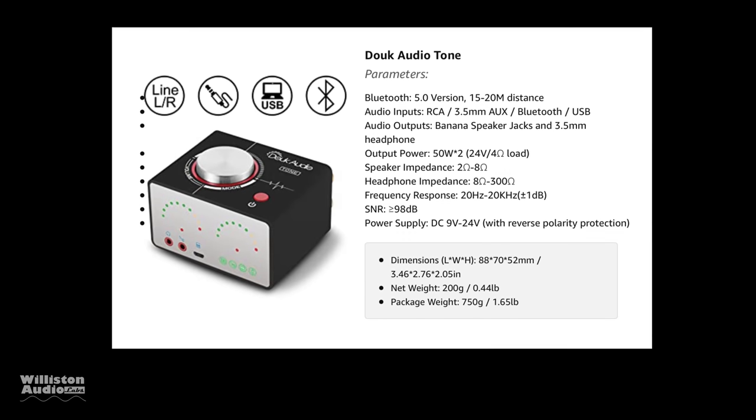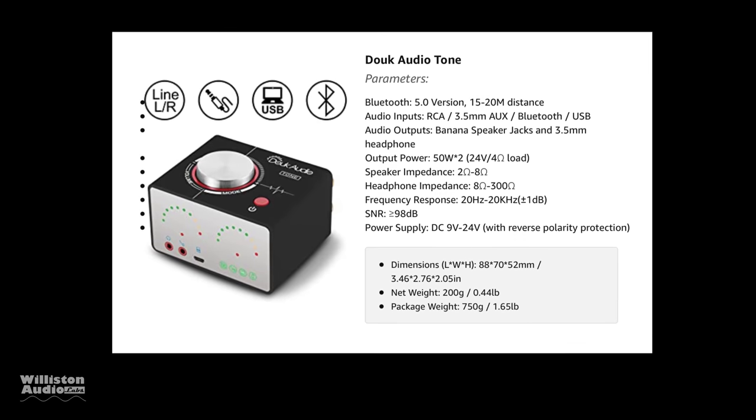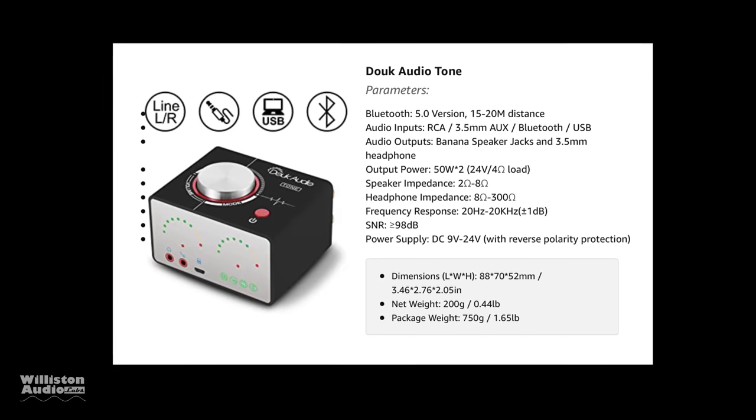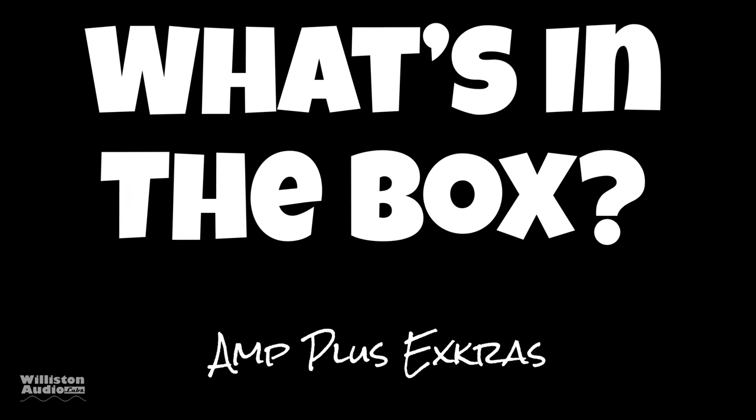It's Bluetooth 5.0, it's got binding posts on the back, it says 50 watts by two, and it says it supports two ohms to eight ohms with a very high signal-to-noise ratio. Let's find out what's in the box.